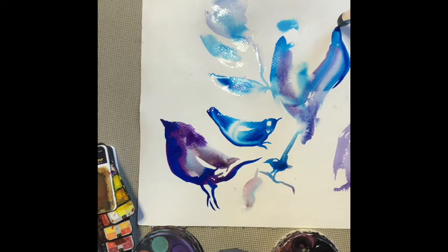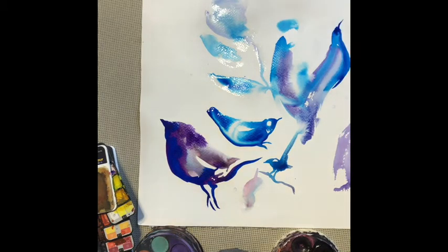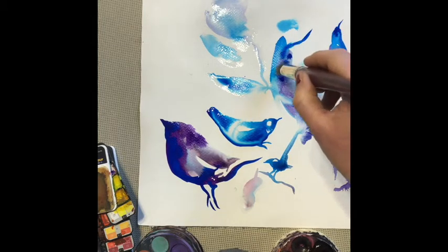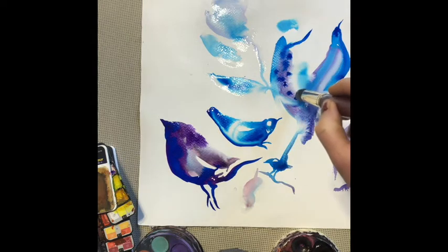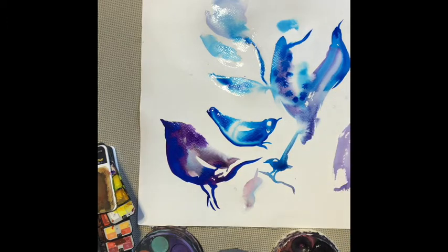I can hear my children playing in the background — you might be doing your art class with your children, or in peace and quiet, or maybe it's noisy. Whatever your environment is, allow your thoughts and your imagination to go deep into the watercolour process. Just let the noises around you be part of the background, or you can invite them in — maybe the people around you would like to join in as well. I've just been playing around for a while and I'm going to stop, pause, and spend some time reflecting on the marks and lines that I've made.